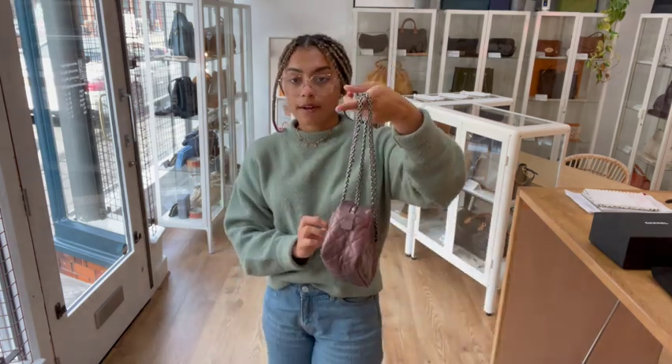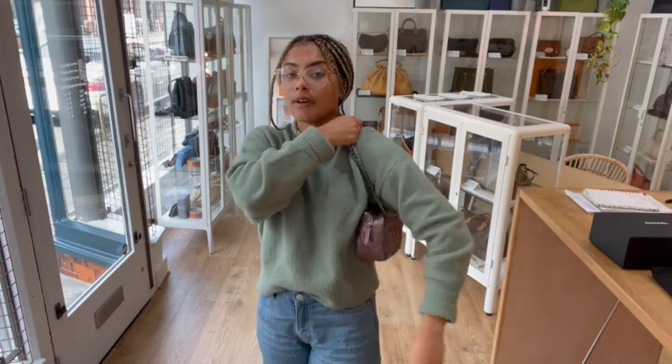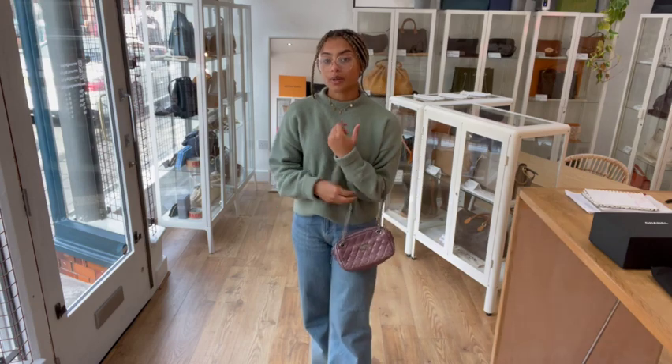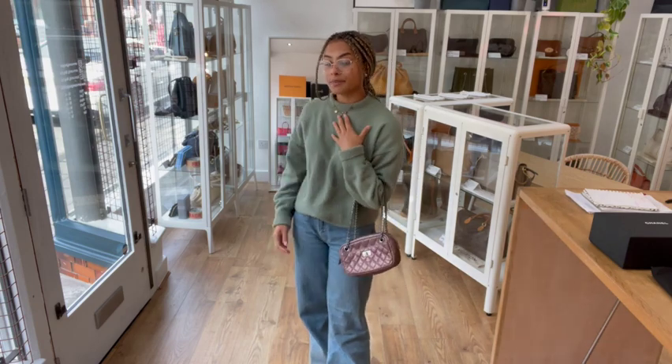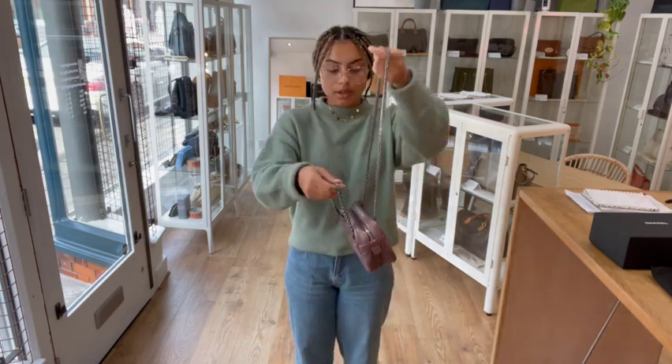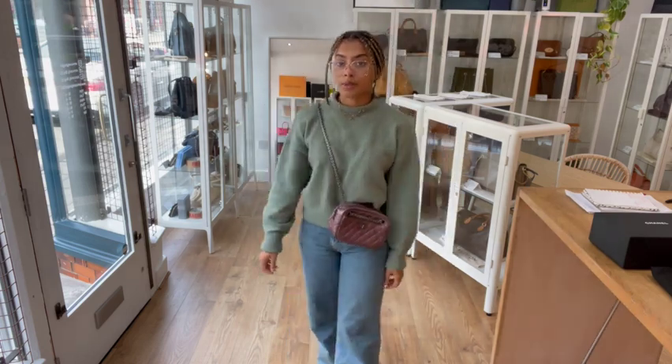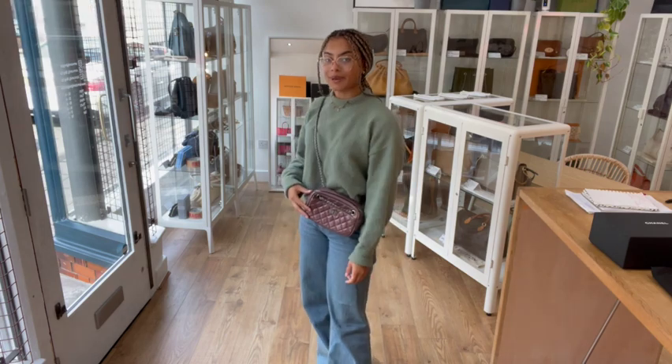I'm going to show you the size on me for reference. I'm a size UK 10 and I'm 5 foot 4. You've got those options of two different strap lengths — you can have the shorter strap doubled up and it sits nicely as a little shoulder bag, or you can pop it on your arm. Or you can pull the strap through and it's the perfect length for a little crossbody. It's a really sweet little shape as well.